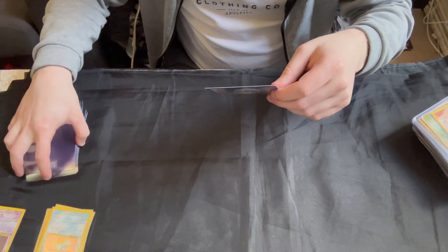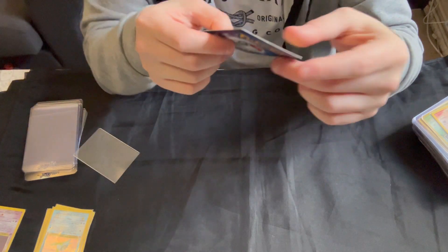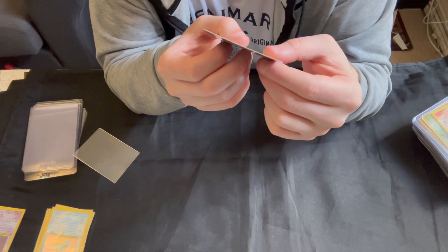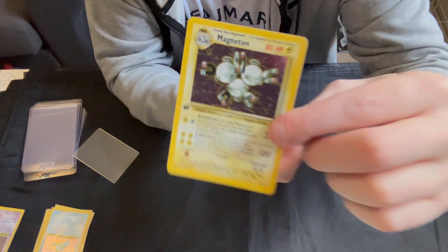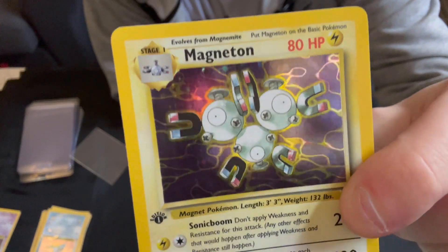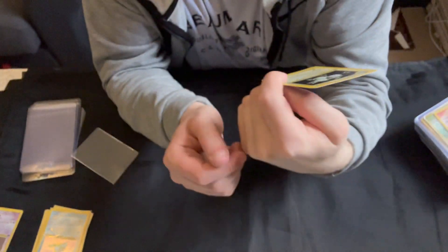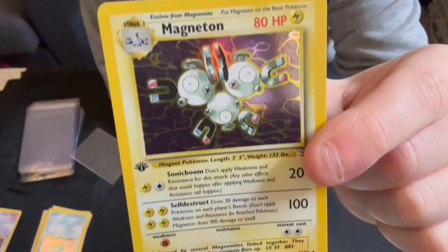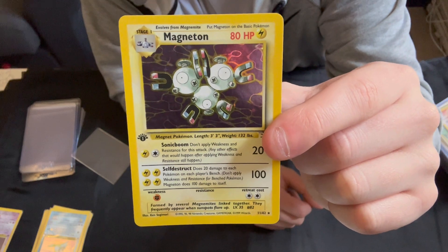Then we've got the Magneton. This one actually — this is a very nice condition on the front. I love the holo with those electric words. The front is very nice and clean. Centering top to bottom isn't perfect but it's not bad — left to right is very good.